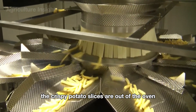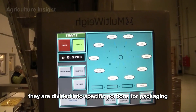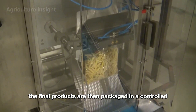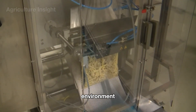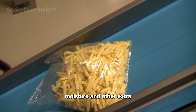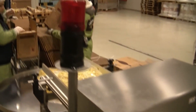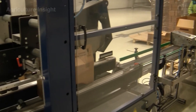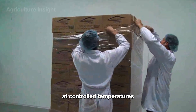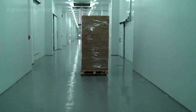The crispy potato slices come out of the oven and are divided into specific portions for packaging. The final products are then packaged in a controlled environment, with packaging designed to protect the product from air, moisture, and other external factors that could degrade quality. Packaged products are stored in warehouses at controlled temperatures until they are distributed to retailers or directly to consumers.